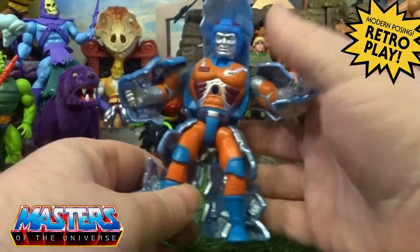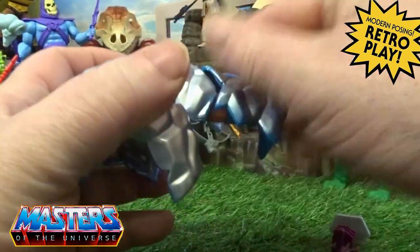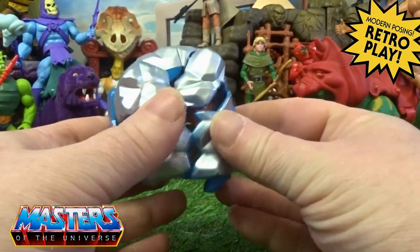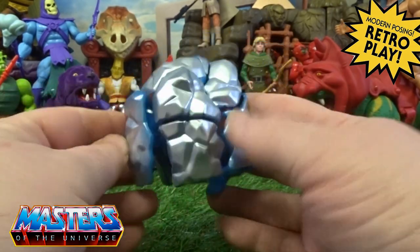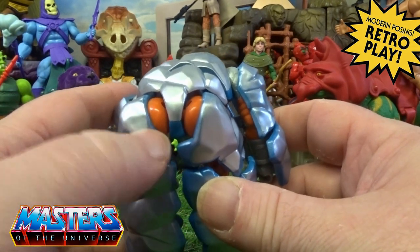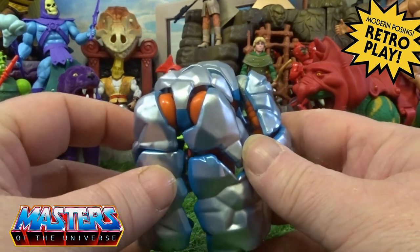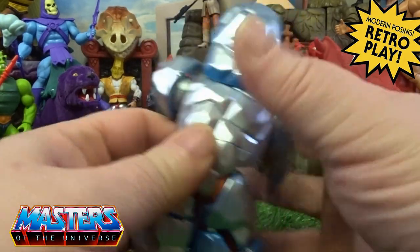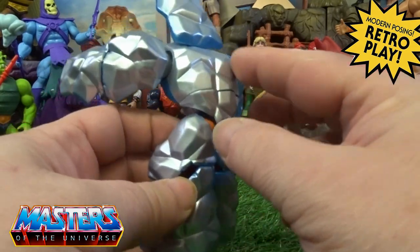Putting him into his little rock form, just closing them all the way down. It takes a bit of time to fold them all in and get them in line. On the back side of things you can still see there's a little bum peeping out — it doesn't cover his full legs.